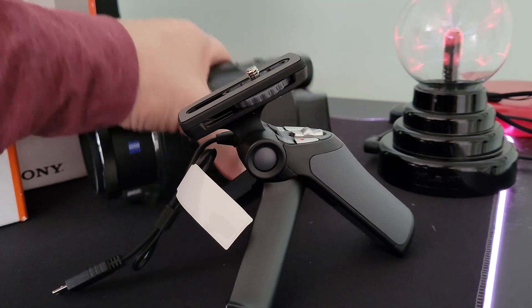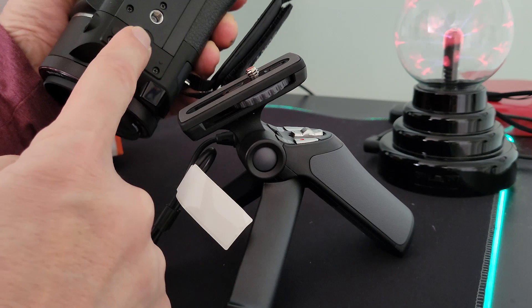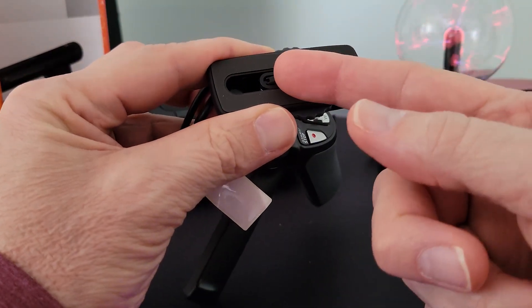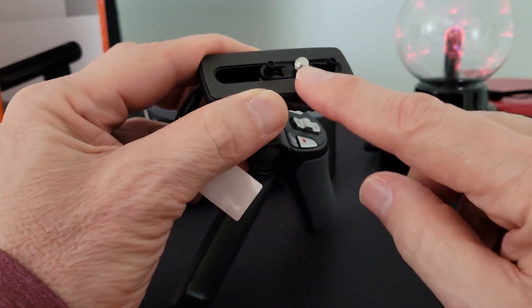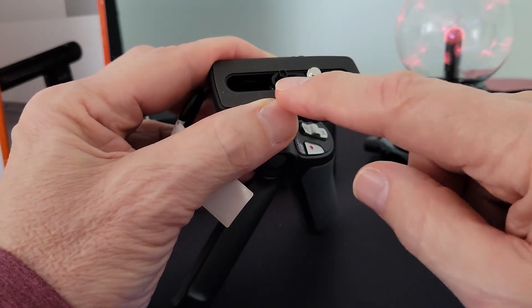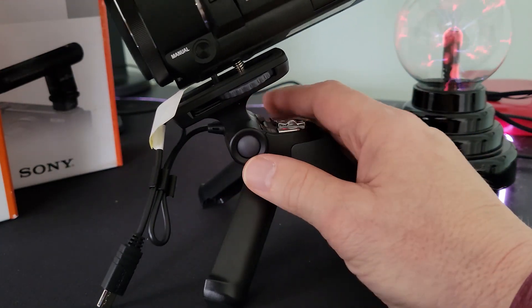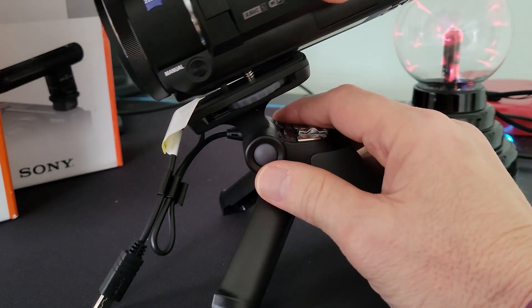Before we can mount our camera to the tripod, we have to know where the mounting thread is and if there's a spacer in front or behind it. Because on this grip, there are mounting pins that can be raised and lowered before the mounting screw and after the mounting screw. In this case, we just need the one before. And now, because our mounting thread is at the front end of the camera, we don't want to mount too far back — we actually want to be forward.